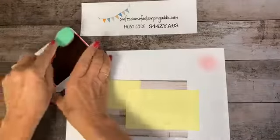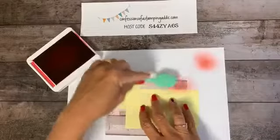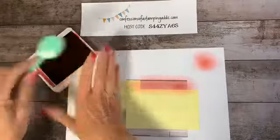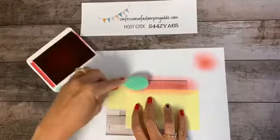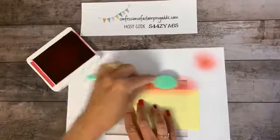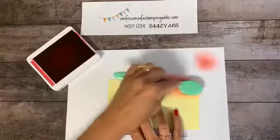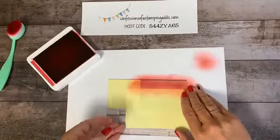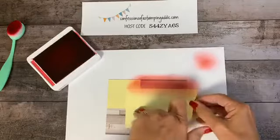Ink up your brush and start coloring in the exposed stripe area. You can go in circles or back and forth — it doesn't have to be perfect because this is kind of roughed-up barn wood, a shabby chic or farmhouse look. Make it as dark or light as you want. I want to go a little darker, so just go back and forth. You can see the masking is preventing ink from going below the line, giving us crisp edges on this flag.